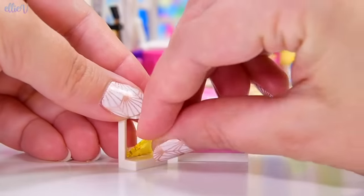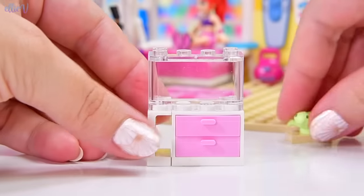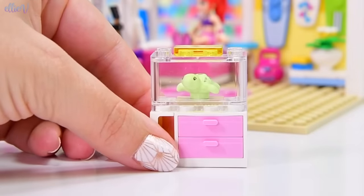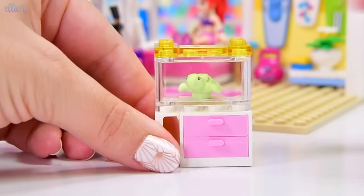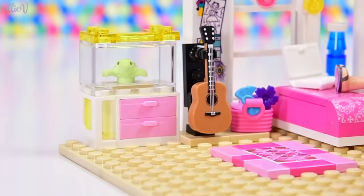I'm going to put a yellow window piece in here because I'm loving all the yellow that's happening in this build. The yellow and the pink — they're so cheerful, they make me happy. Now the turtle's also happy because we can give some lights to them, and that'll help keep them warm while they're being rehabilitated.